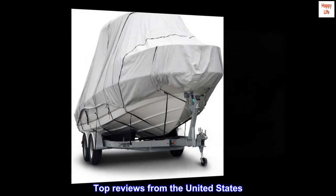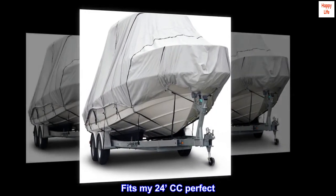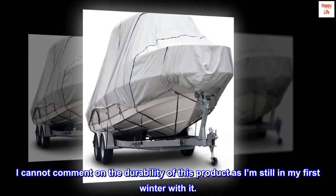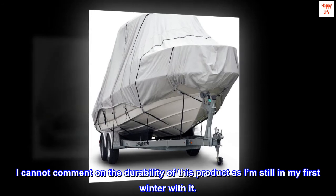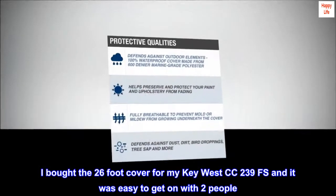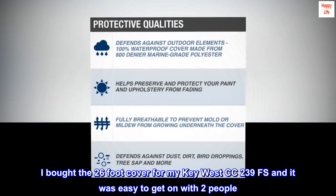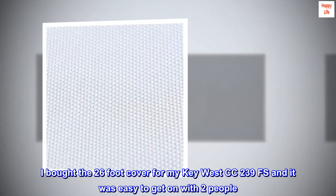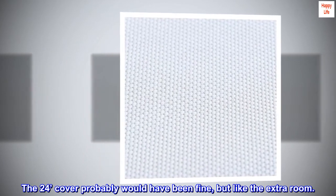Top reviews from the United States. Fits my 24-feet CC perfect. I cannot comment on the durability of this product as I'm still in my first winter with it. I bought the 26-foot cover for my Key West CC 239FS and it was easy to get on with two people. The 24-feet cover probably would have been fine, but I like the extra room.